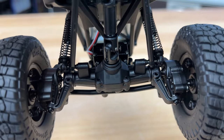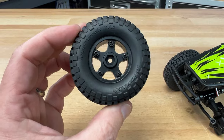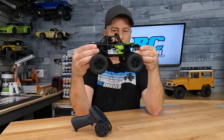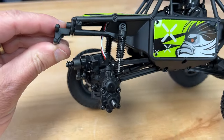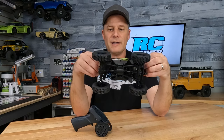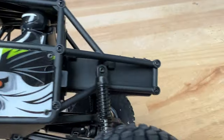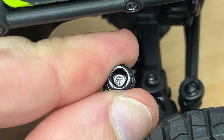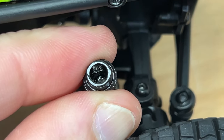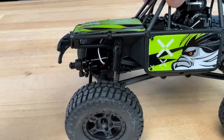They've got these large tires on here — pretty big guys — at least they're mounted to beadlock wheels. There are no foam inserts on the inside, but those things are pretty tall. Looking at the suspension, they've got links on the bottom, a Y-link up top, and the shocks actually have a little bit of oil inside — they've already put the O-rings in there. I took a shock apart; maybe there are like two or three drops of oil inside, which gives you some resistance and takes away from the springiness. I definitely like that.